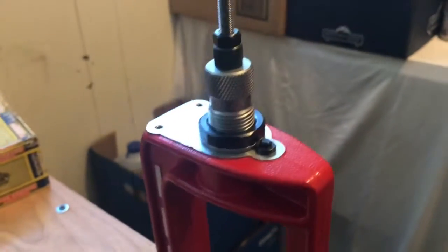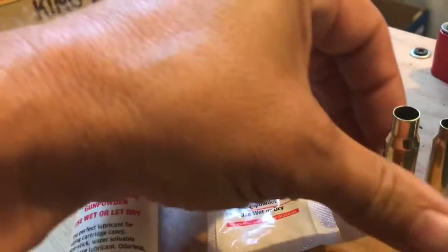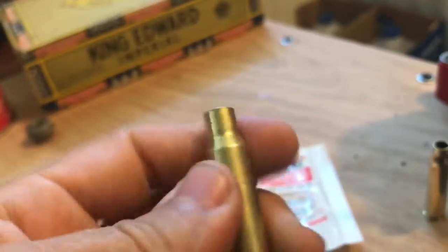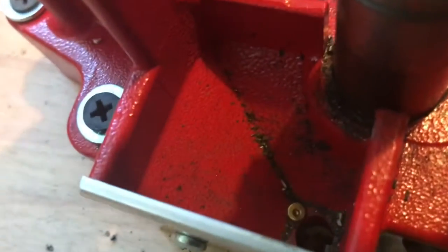That little pin also pushes the primer out of the bottom. I'll show you how to do this one — just takes a little bit, doesn't take much. Let's use a .308, it's a little bigger and easier to see. Put a little lubricant on that, put it in the press. You heard that primer fall — it falls into this little compartment, into this little tube of spent primers, which you can recycle.